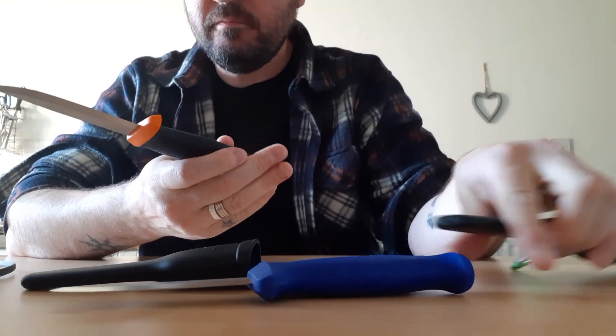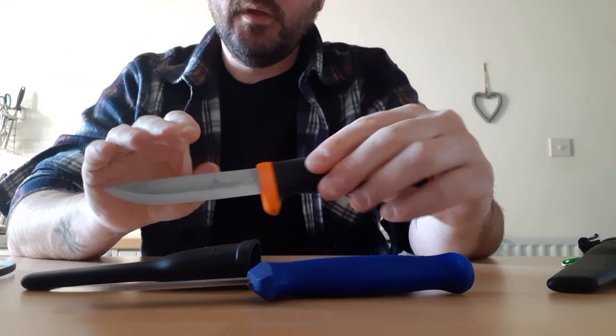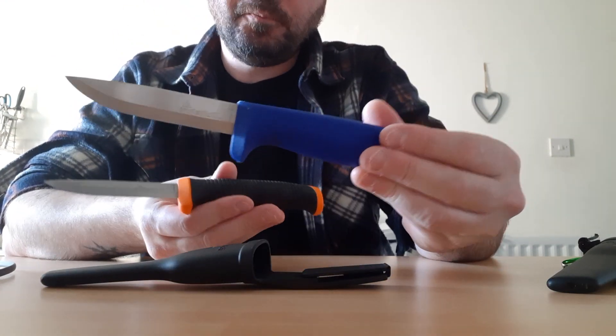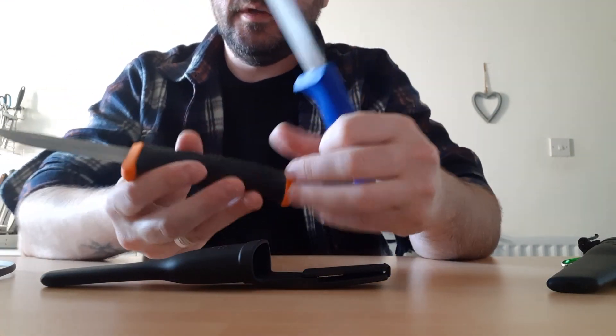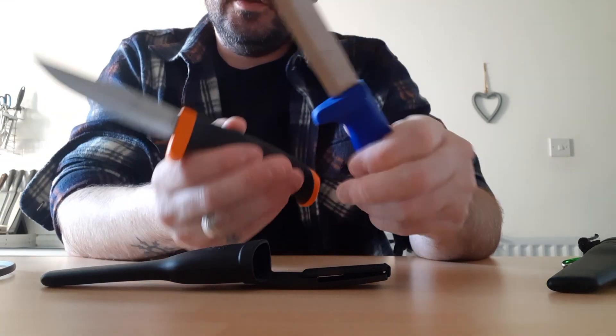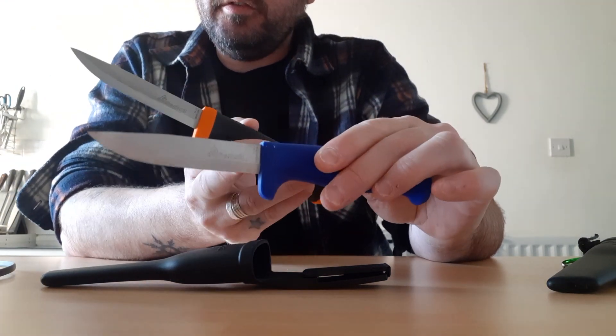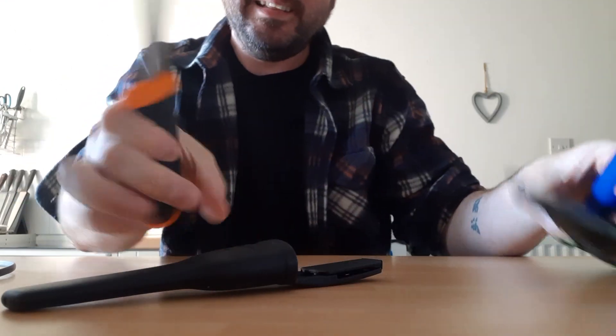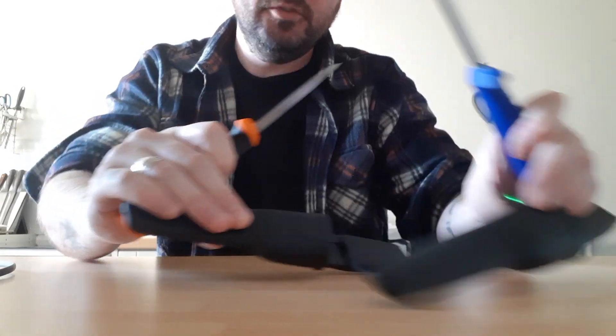Ideal for carving and processing wood. This is the standard model with a polymer handle and the advanced enhanced grip. The standard model is stainless steel; the enhanced grip is a carbon steel, and both have identical polymer sheaths.